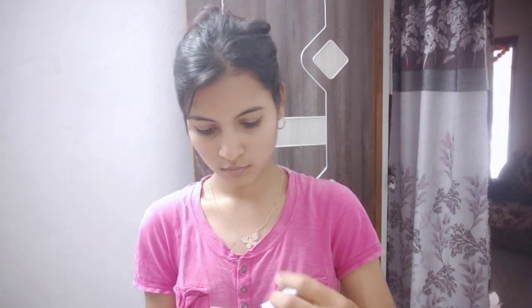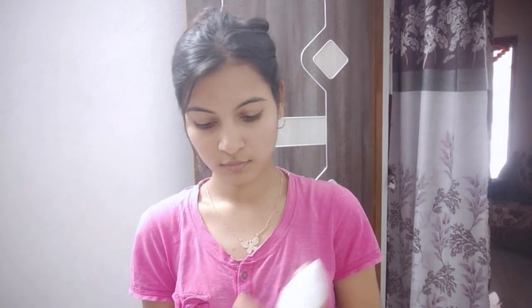First, I am going to show you the face. We are going to show you a cleansing pad and clean the face. I will use a cleansing pad to clean the face.